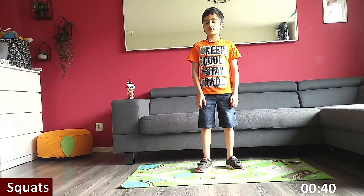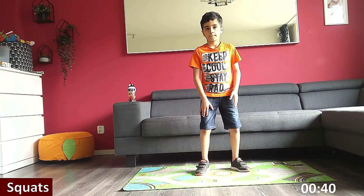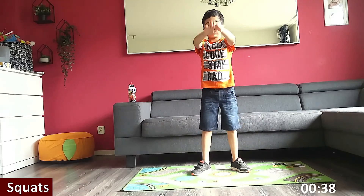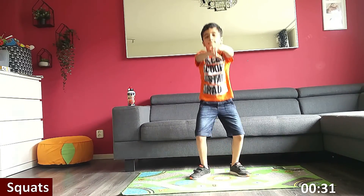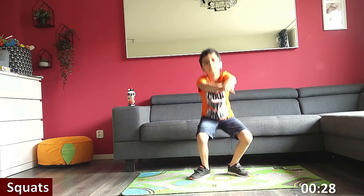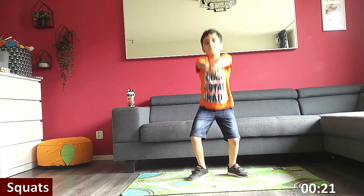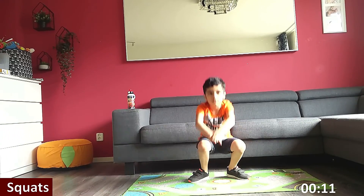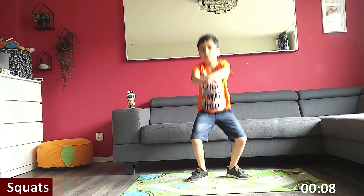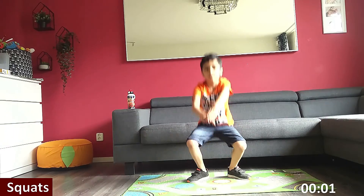Up next are squats. This is going to be a little harder. Get ready. Three, two, one, go. The position is like how we sit. Keep going. Halfway there. Bend your knees and legs. Three, two, one. Rest.